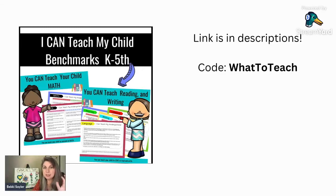At some point when you're teaching your kids, talents, interests, and passions are going to start emerging and bubbling to the surface.